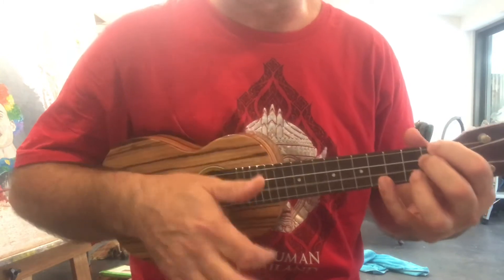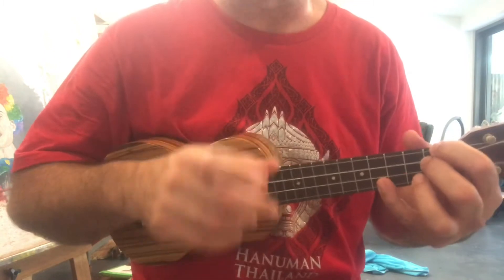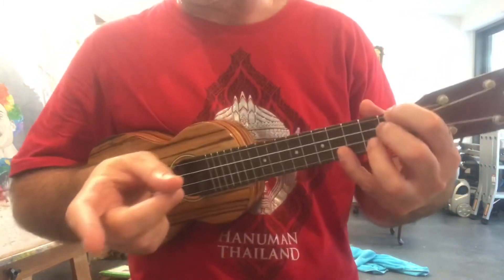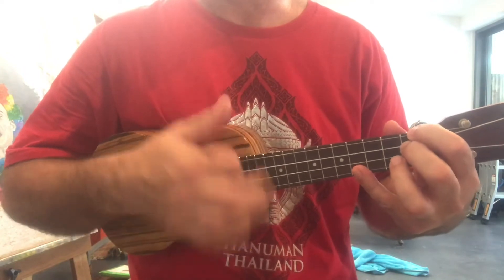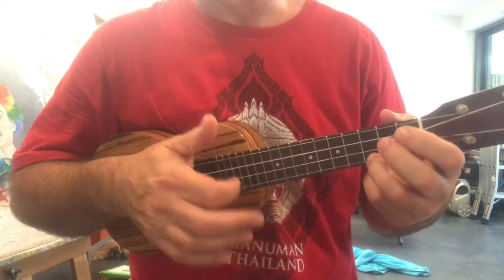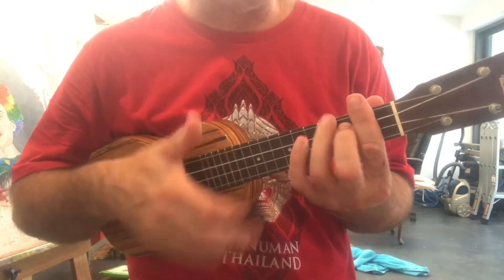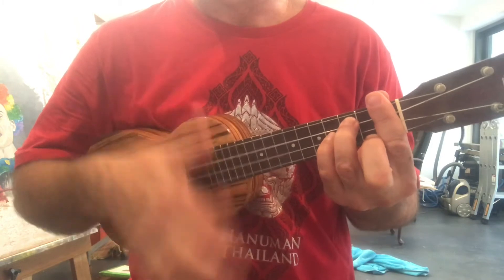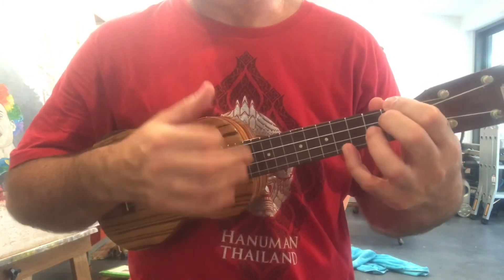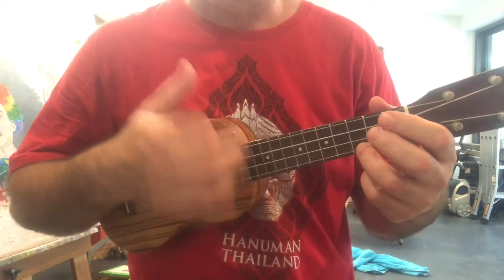I'm going to show you the beginning of the song, but I'm going to make mistakes. The way you get good at this — you've got to practice the chords you really struggle with. So: 'If I fell in love with you, would you promise to be true, and help me...' I need to get to this G sharp minor... 'Understand, cause I've been in love before, and I found that love is more than just holding hands.'